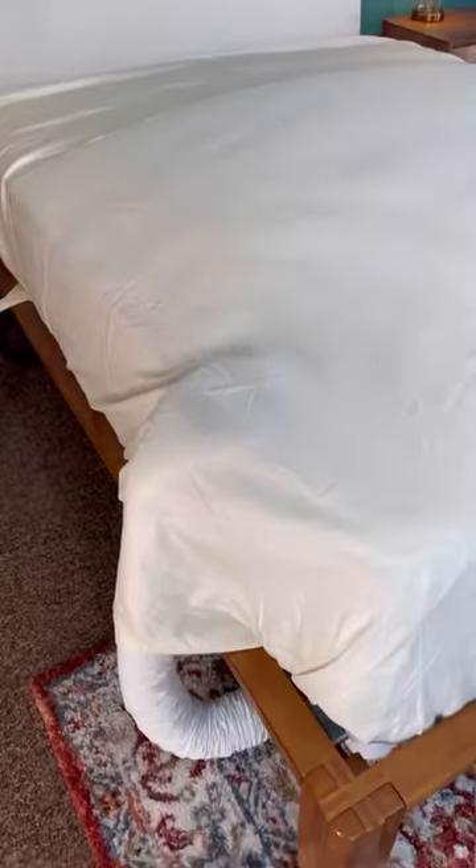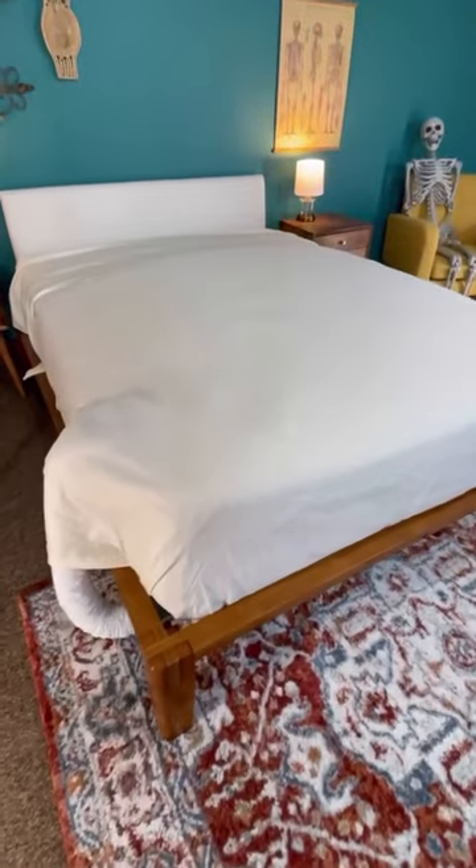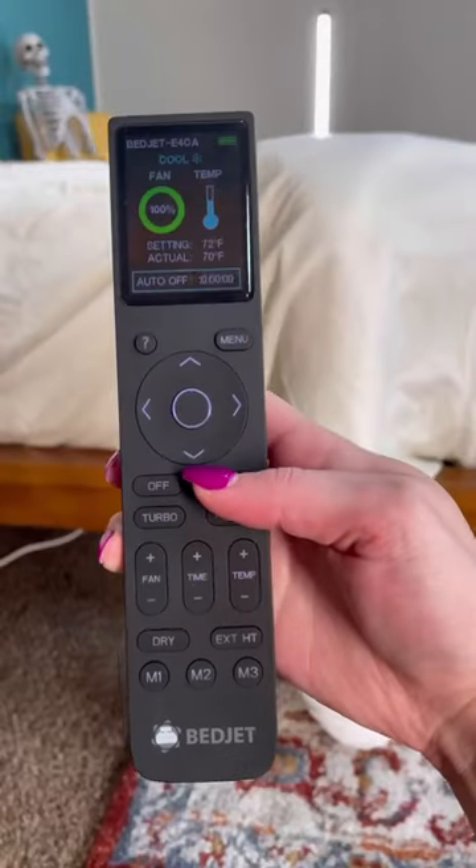To capture all the hot or cold air that's circulating, use a top sheet folded over the Bed Jet or their cloud comforter.